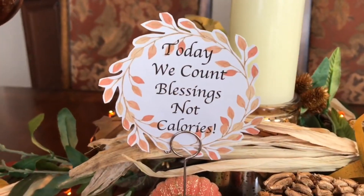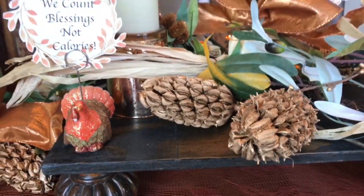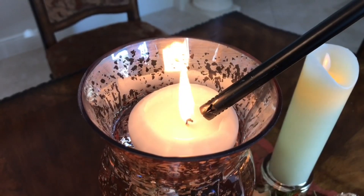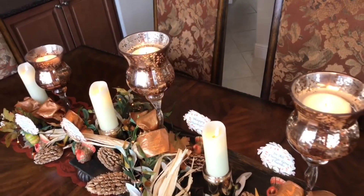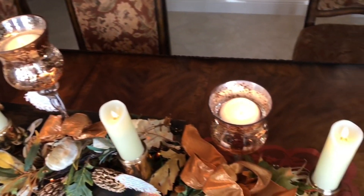It's easy to create a gorgeous and inspiring Thanksgiving tablescape that will bring out the grateful spirit in each of your guests. Mixing metallics with glass, fall foliage, and candles will make your table exquisite. Thanksgiving is a time to be thankful, and I'm so thankful my path has crossed with each one of you.